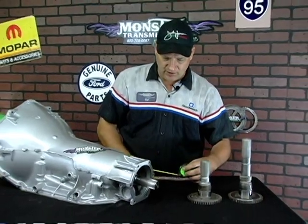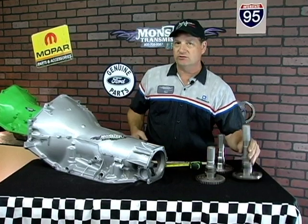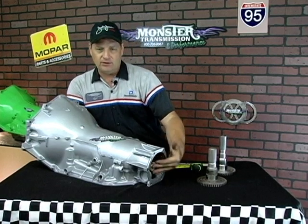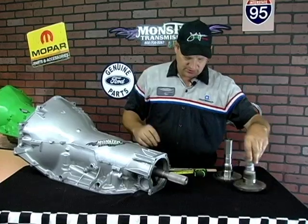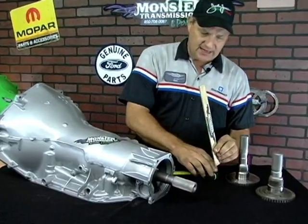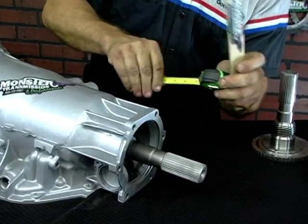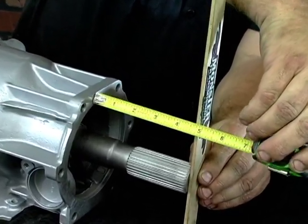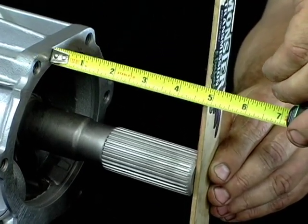This one is actually an odd 4x4 shaft — it'll actually use the same shaft that's used in a two-wheel drive application. It is available in the early 80s, in certain years, with certain transfer cases. Again, it's measured the exact same way: flat surface to the edge of the case, and this one measures at about four and a half inches from the end of the case.